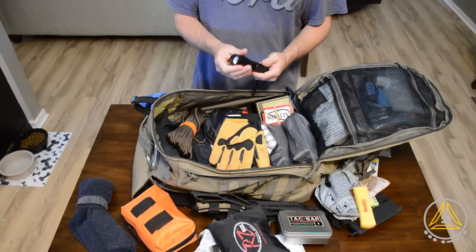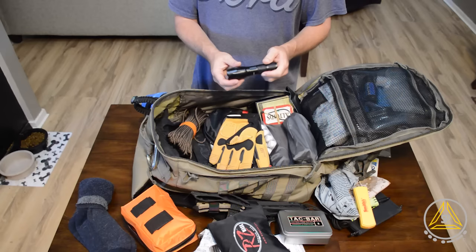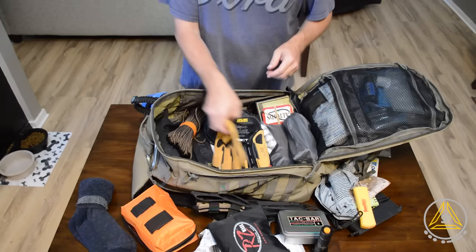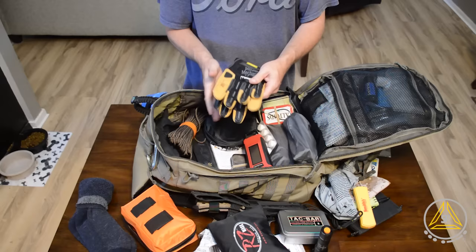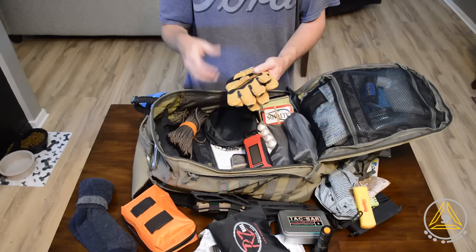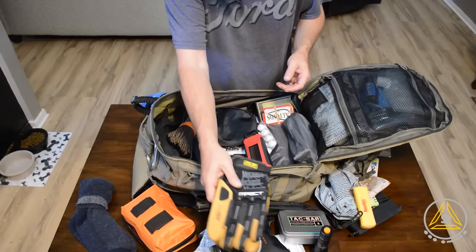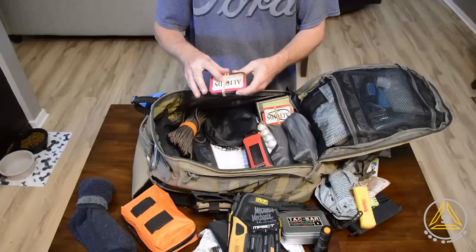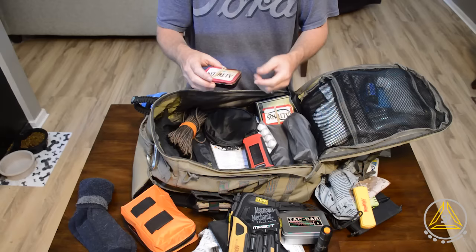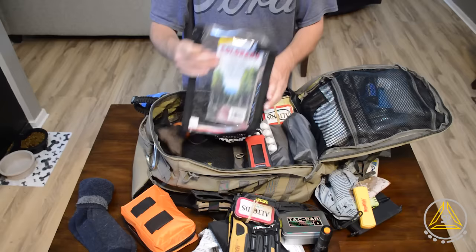I bought this Tac Light — the as-seen-on-TV type — it's not the worst flashlight but not the best. It seems pretty heavy duty though. I also have mechanics impact gloves, a little more expensive than regular mechanics gloves but more heavy duty. I've also got a tin for char cloth — it's got a little hole on top, you put some cotton in, heat it on a fire, keep it closed, and it will burn the cotton to the point where it ignites much more easily. Look up char cloth videos if you're not sure.